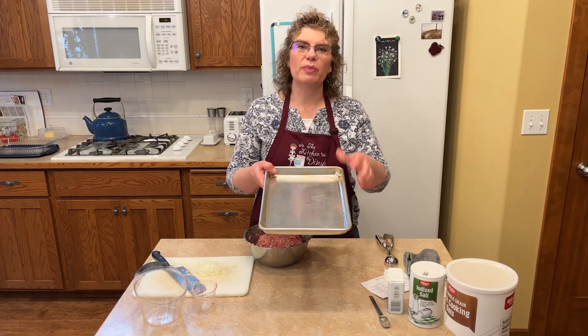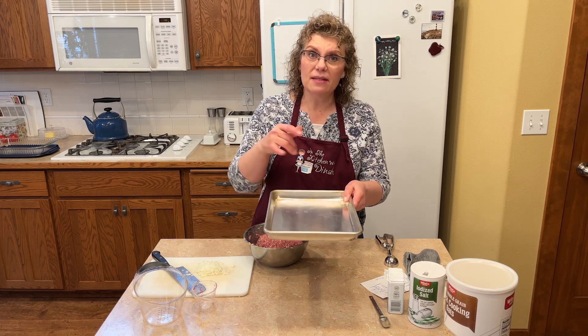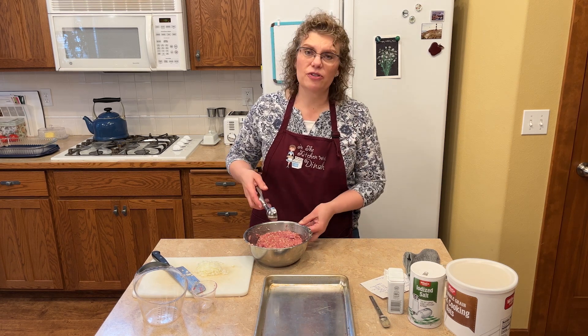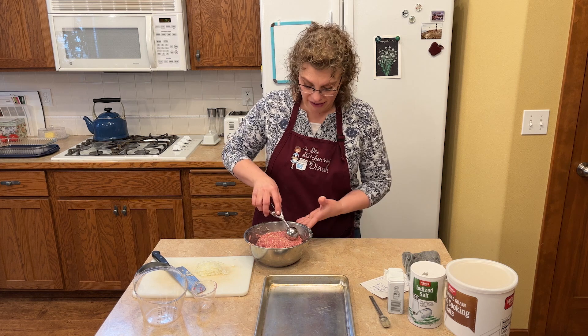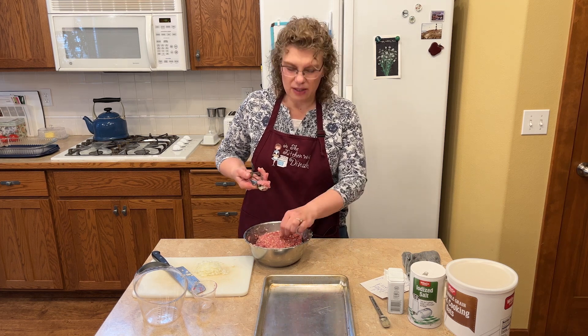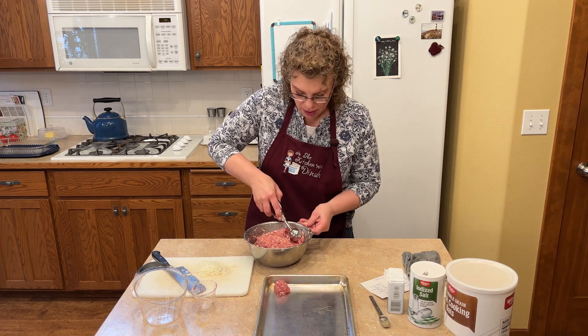Get yourself a cookie sheet that fits in your freezer, because I'm going to form these and then put them in the freezer to firm them up before we brown them. Make sure you're preheating your oven to 350 degrees. This is my Pampered Chef cookie scoop — I believe it's two tablespoons or one ounce.